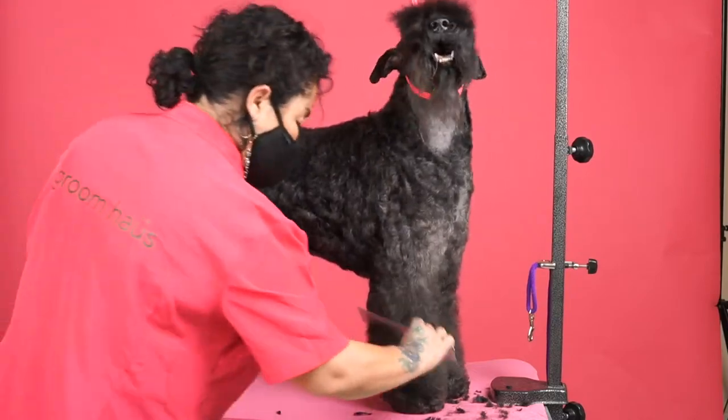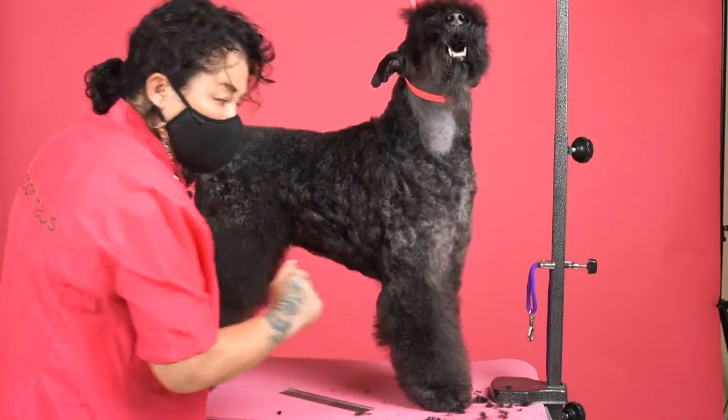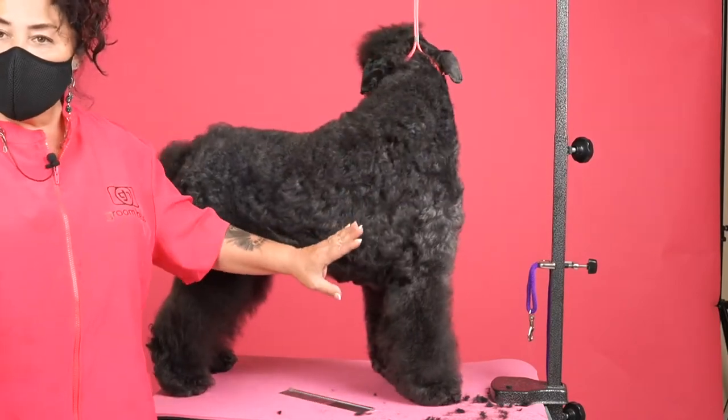When you're ready to scissor, you take your comb, you fluff up, and then you scissor. I spray moisture to keep that coat in place for me to scissor evenly.